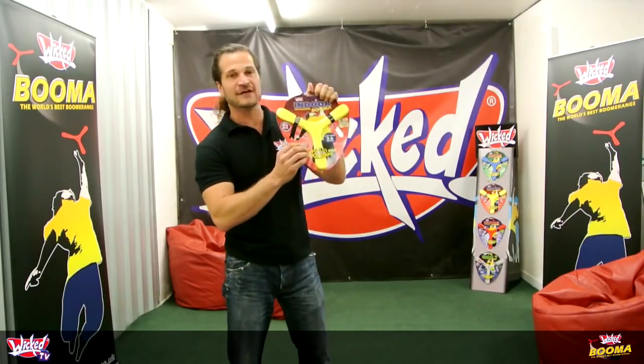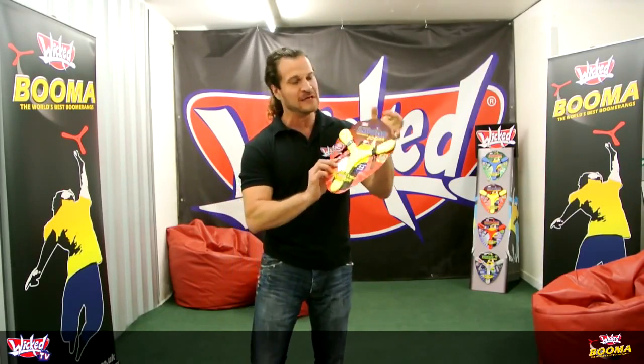Welcome to Wicked TV. What we're going to show you how to do is throw the indoor boomer straight out of the pack.